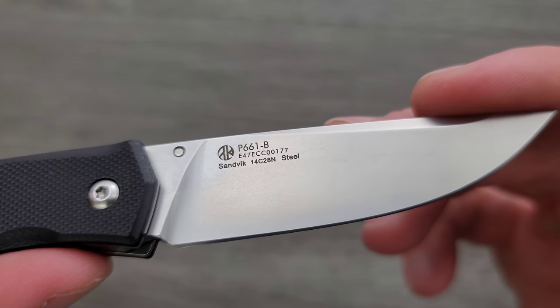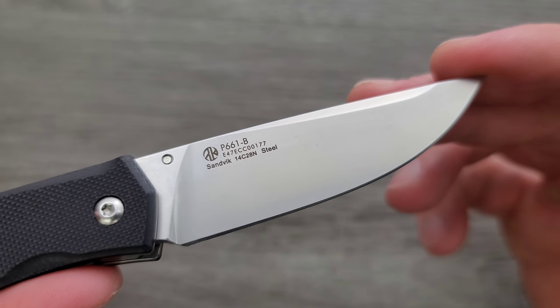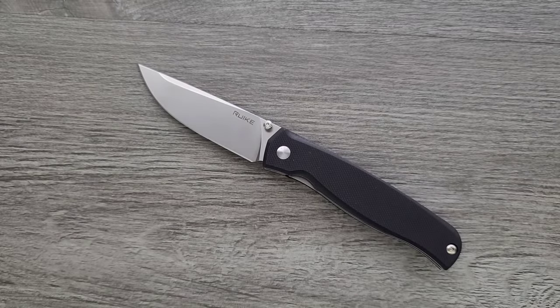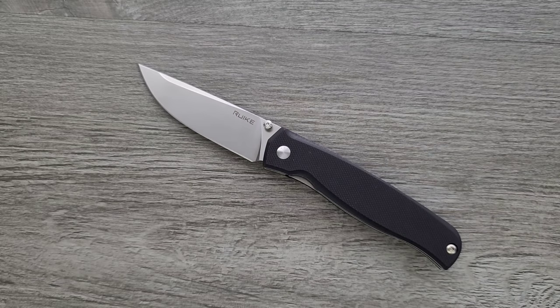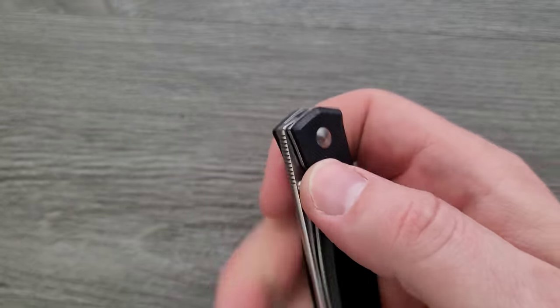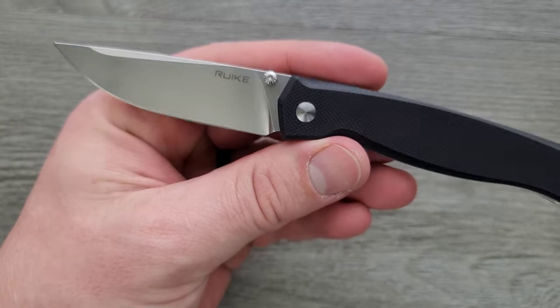On this side you can see it says P661-B E47ECC00177 — I have no idea why they insist on putting that on there. And then it says Sandvik 14C28N steel, which in my opinion is probably the best budget knife steel available. Very tough, good edge retention — not incredible. If you're wondering how it stacks up against D2: D2, if it's properly heat treated, will absolutely have better edge retention than 14C28N. But 14C28N is way easier to sharpen, super high toughness, and much better in the corrosion resistance department. So this has an incredible balance of attributes that you really want in a pocket knife. 14C28N is very, very good in terms of a pocket knife blade steel.